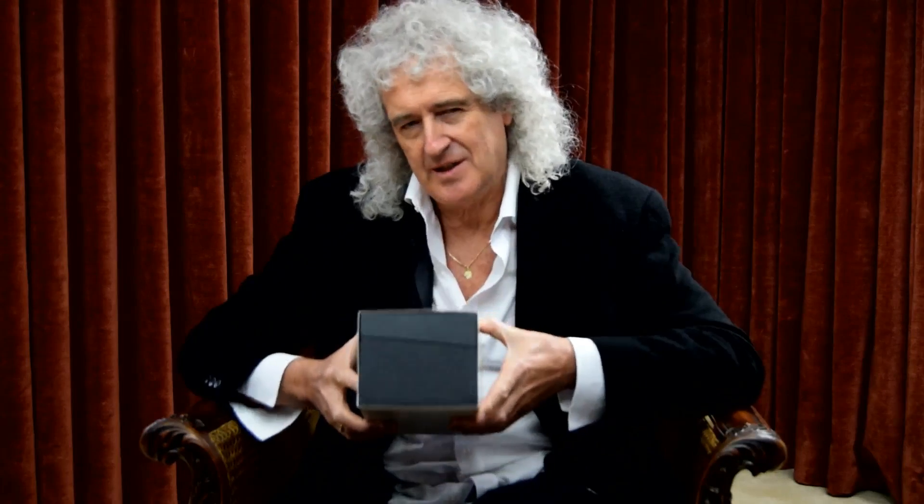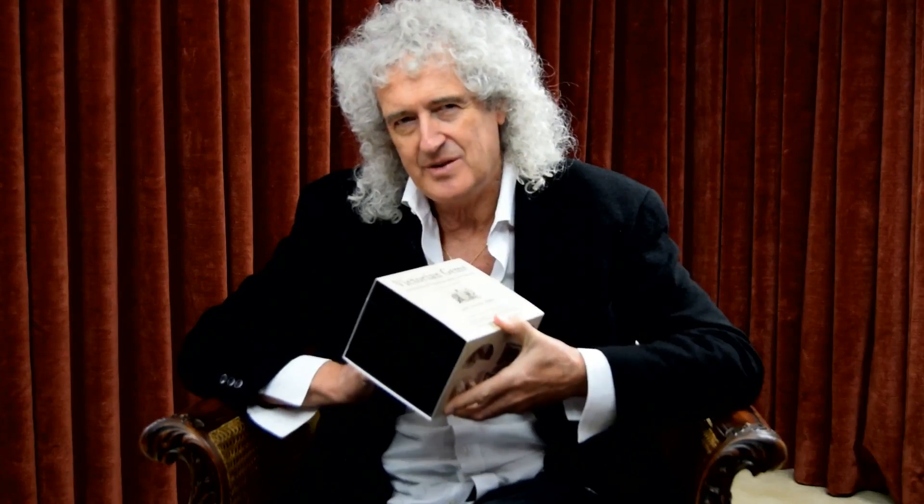Hi folks. I'm very happy to say the London Stereoscopic Company has a new product and I'm here to describe it for you, to do an opening. It's called Victorian Gems. It's a selection of great Victorian masterpieces and it's meant to be an introduction to stereoscopy which we can put in the shops. We launched it at the National Stereoscopic Association meeting last week.